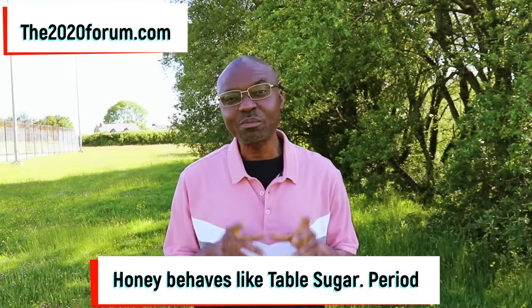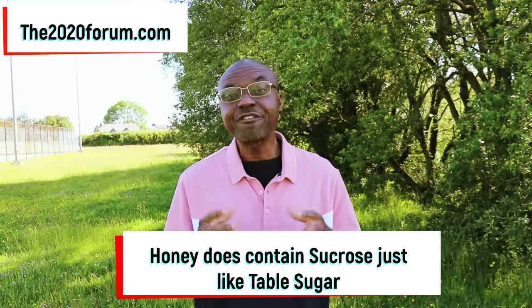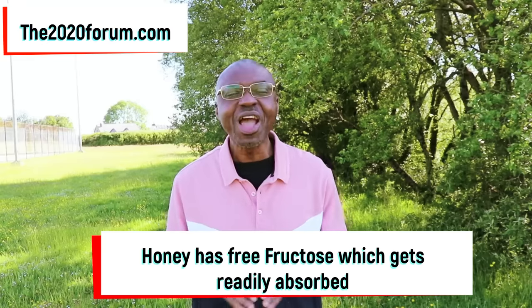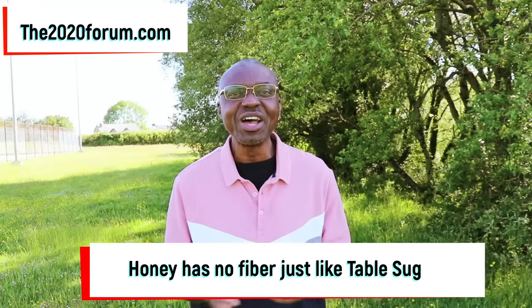I don't know if you need any more proof that honey behaves like sugar. Manuka honey is supposed to be one of the best honeys around, and the Manuka honey from supermarket shelves is authenticated before distribution, so you can be sure of its quality — that's why I used it for this experiment. Honey does have sucrose just like table sugar. Honey has free glucose which gets readily absorbed — no digestion required. Honey has free fructose which also gets readily absorbed. And honey does not have any fiber, just like table sugar, so there's nothing to apply the brakes on blood sugar absorption, hence the rapid blood sugar rise.